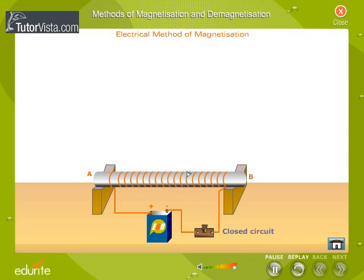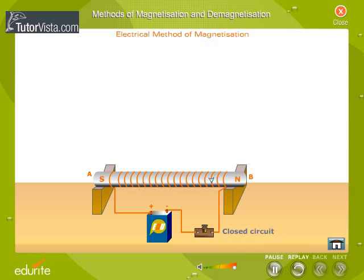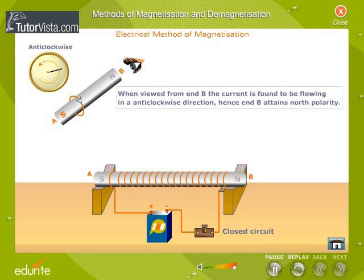The polarity of the rod depends upon the direction of the current. If the bar is viewed from one end and the current is found to be flowing in a clockwise direction, then that end will attain south polarity. If the current appears to be flowing in an anti-clockwise direction, then that end attains north polarity.